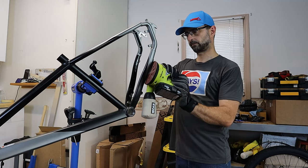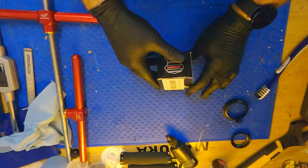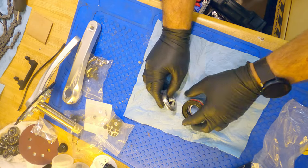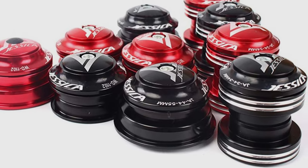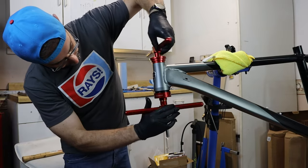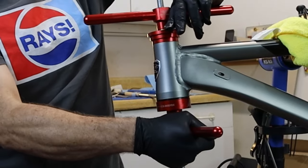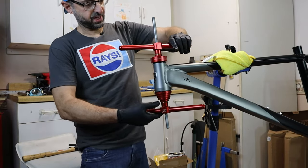Now I feel much better. During this build, we're gonna have to swap out the fork and install a tapered steerer tube fork, so we'll need to replace the headset, which is adapted to fit a straight steerer fork. For this project, I went to Amazon and picked up a Jessica headset. This is a surprisingly nice headset — the bearings look to be of good quality — all for a cost of $20. This is where we either ruin it or we get it right. Look at that — perfect. I've gotten really fond of pressing things in these days.